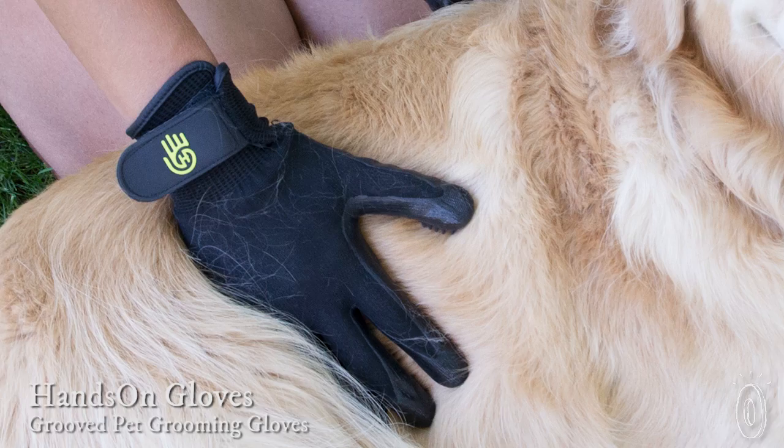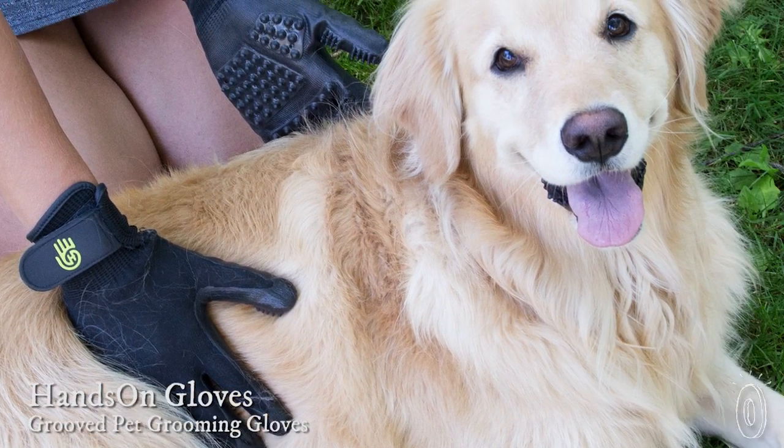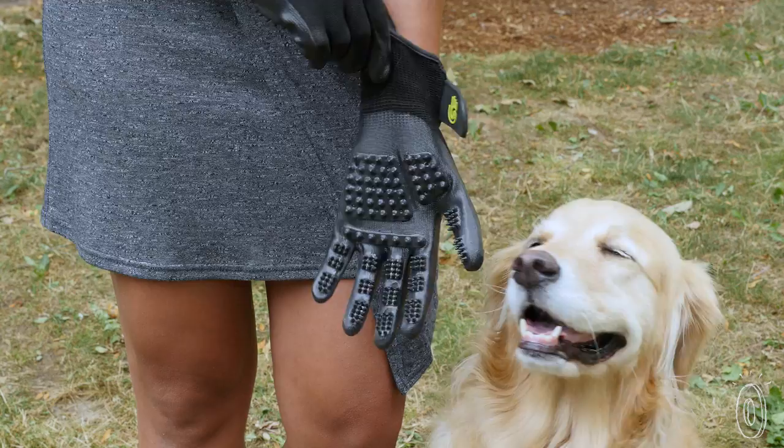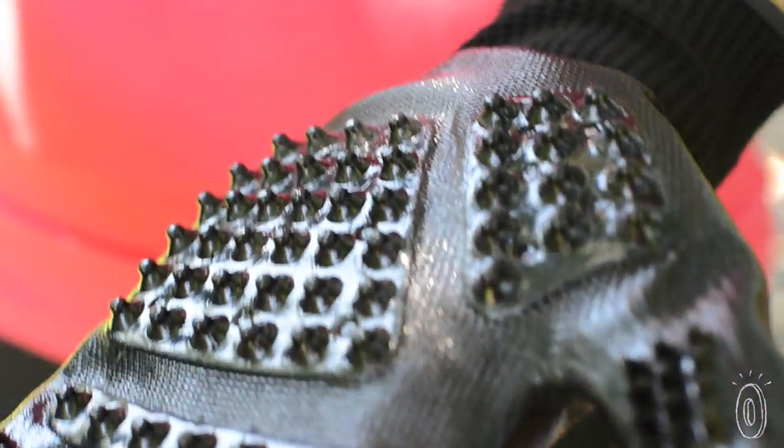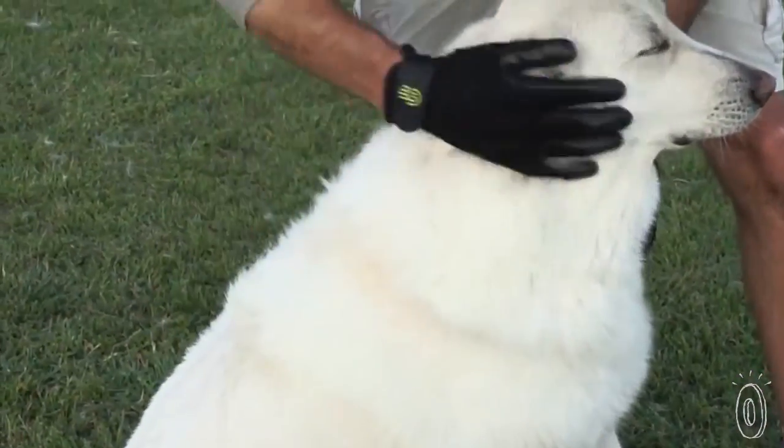Almost every dog loves to be petted, but many don't like to be brushed. The Hands On glove lets you groom your dog while he thinks he's getting a friendly rub down. The gloves have a flexible design with nubs and grooves that are shorter than brush bristles, so shedding hair comes out easily instead of getting all tangled up.